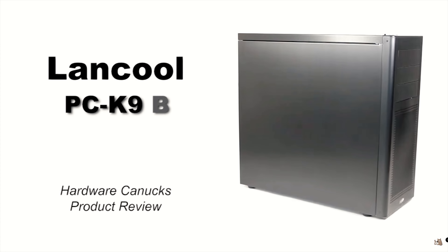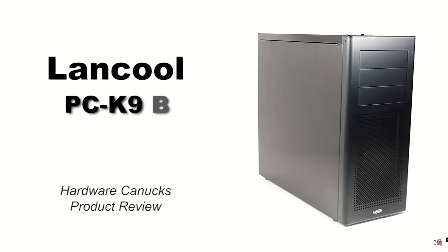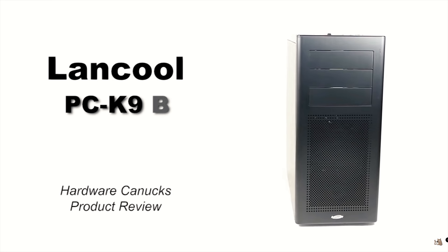Hello guys, we're back at it. Another Hardware Canucks product review. This time we're looking at a mid-tower from Lancool — this is the PC-K9. So that was seven years ago, our last Lancool case review, and now we've got another.